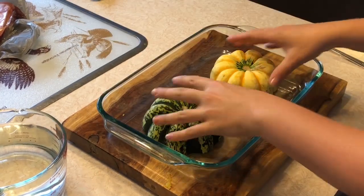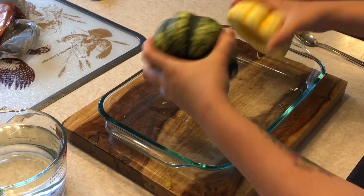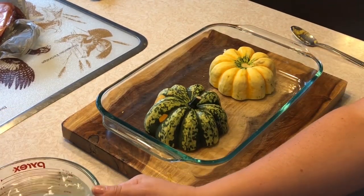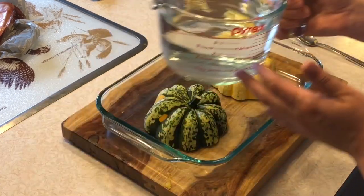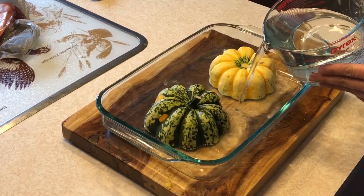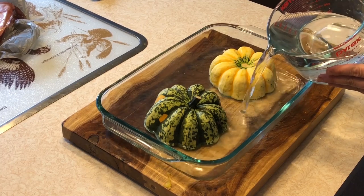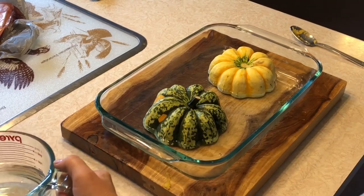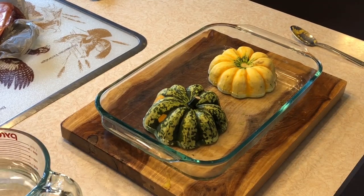So now what you do, you place these face down — cut side down — in a glass pan, like a Pyrex pan. Then you're going to fill the glass pan with water about halfway up, and throw them in the oven for 45 minutes at 350 for a regular oven, 325 for convection.